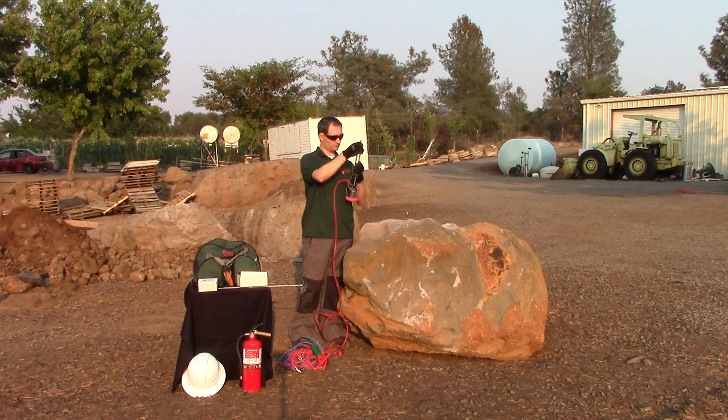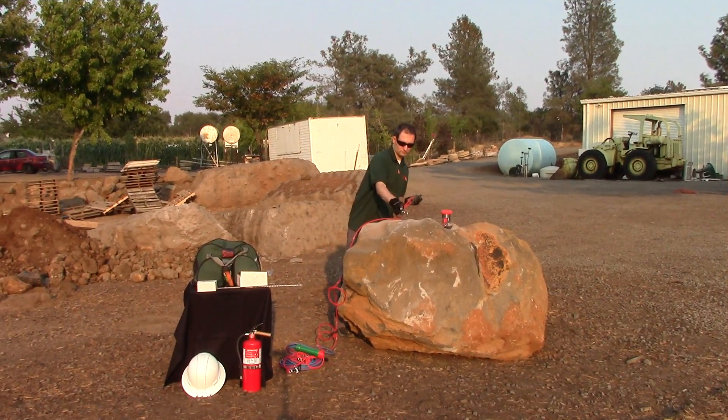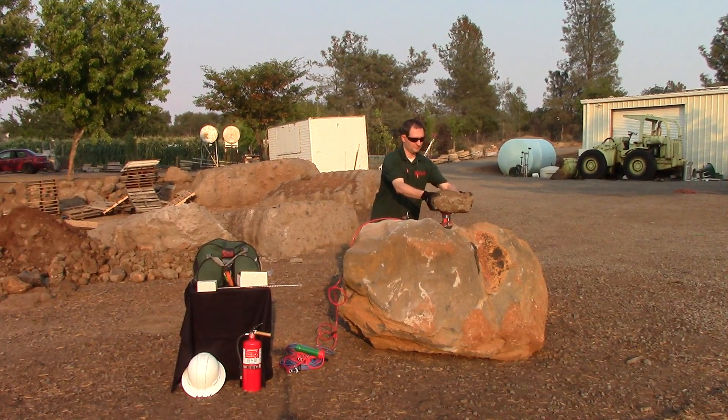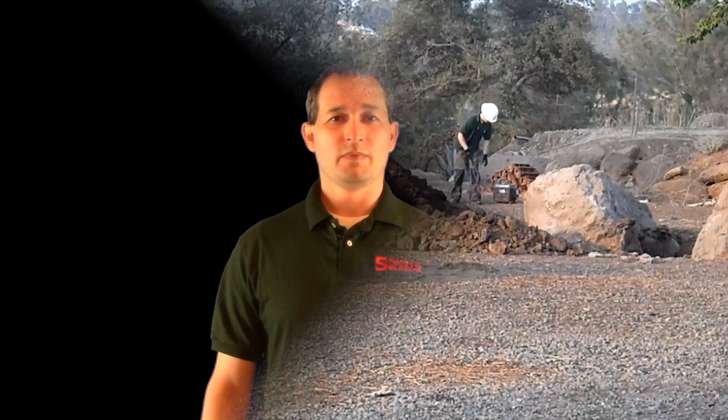Continuing on, load the blast head, place the loaded blast head into the borehole, attach safety tether, place weight on top of head if applicable, get back, make sure everyone is clear, and blast.